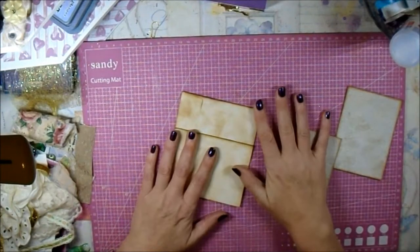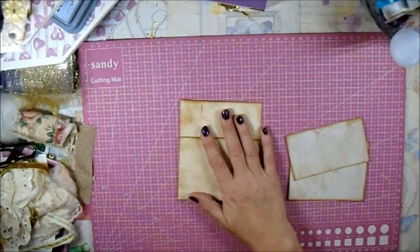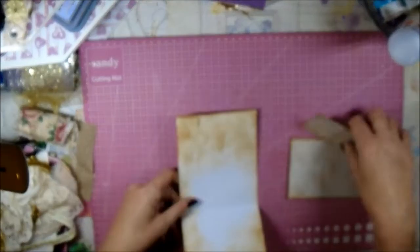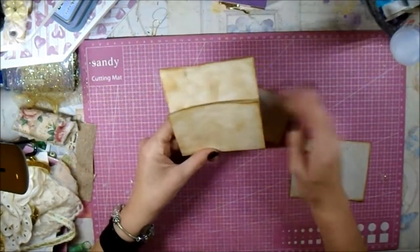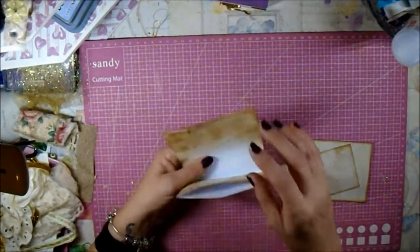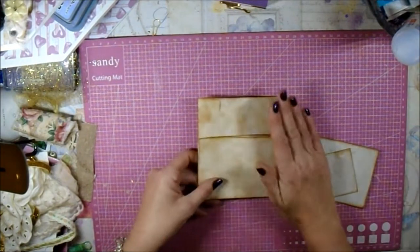Hello my lovelies, welcome back to my channel. If you're new, welcome, welcome, welcome — I'm really pleased to have you here. I'm making something you've seen me do before, but one of my friends said she'd missed that video. I did this before with a boho style, and I'm working on a lovely shabby journal at the moment, so I thought I might as well turn on the camera to craft with me.